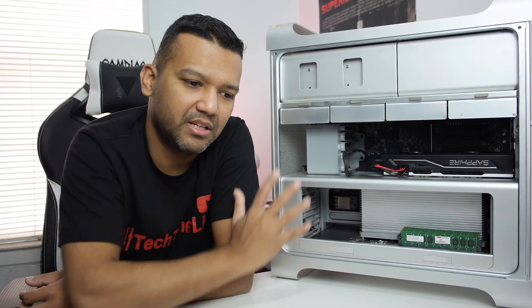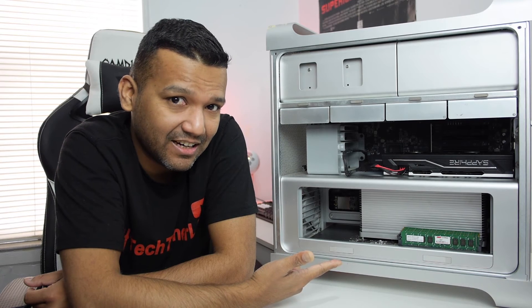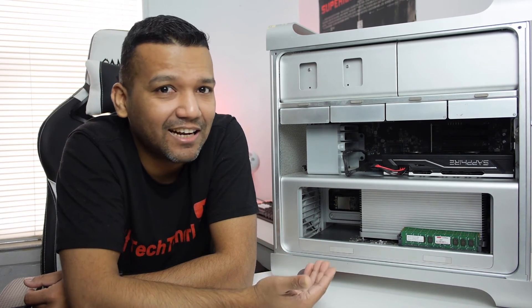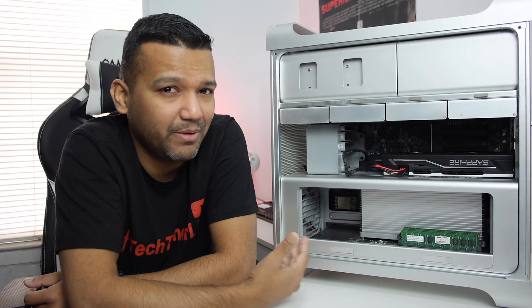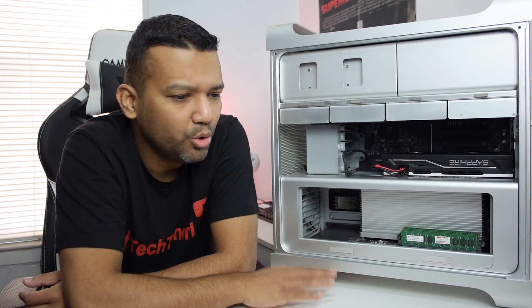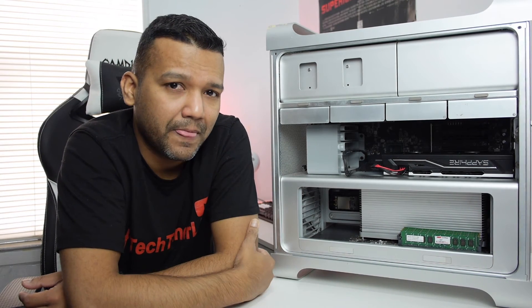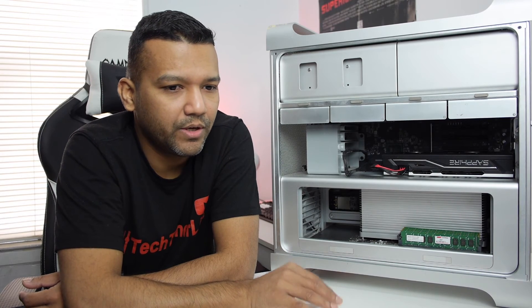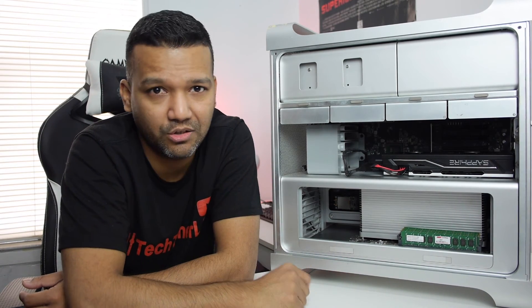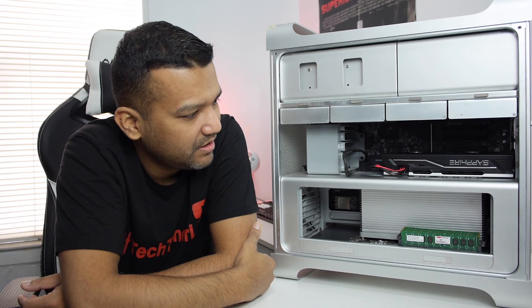My total cost to make this Mac Pro run for everyday use was $100 for the Mac Pro itself, $80 for the graphics card, $10 for the used one terabyte hard drive, and around $20 for RAM — so $210 maximum. I'd highly recommend checking Facebook Marketplace, OfferUp, and Craigslist if you're in the US, where you can sometimes find these Mac Pros really cheap. Pick up a quad-core and upgrade it yourself.